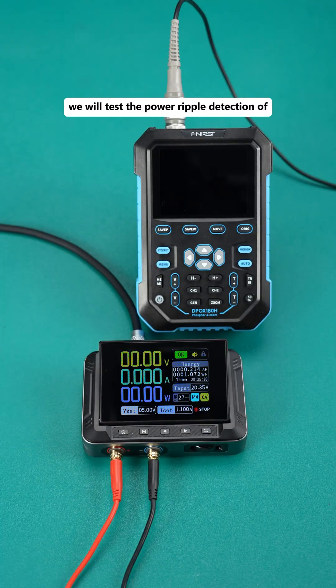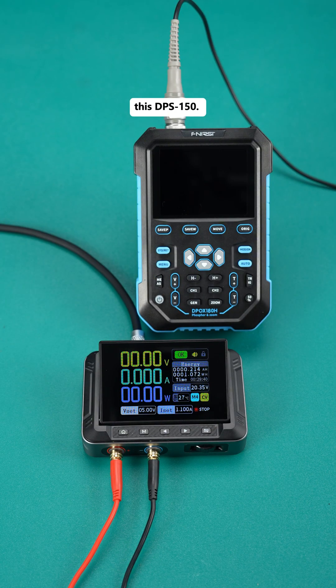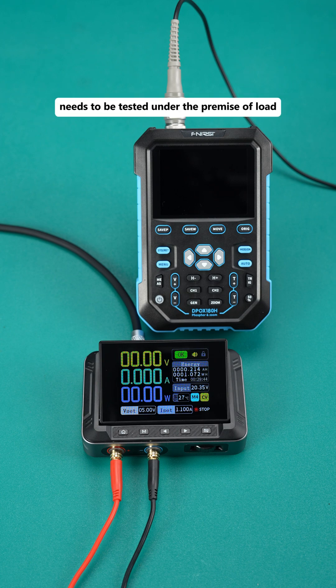Today, we will test the power ripple detection of this DPS150. First of all, the measurement of power ripple needs to be tested under the premise of load.